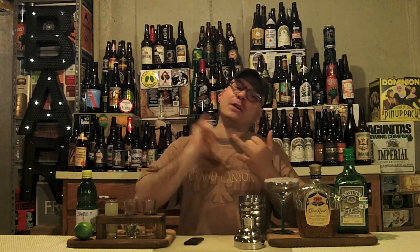This drink's got four, maybe five ingredients if you count the ice and sugar that we're using for a rimmer. We got Crown Royal, we got Triple Sec, and we've got Sweet and Sour Mix.